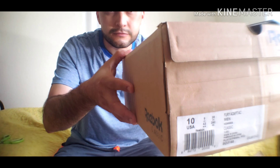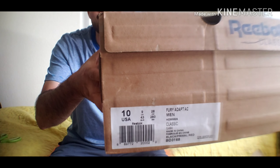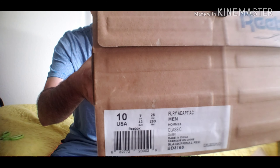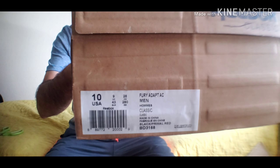I'm going to show you the tag. Oh, there it is. I think it's clear right there — Fury Adapt AC shoes, size 10.